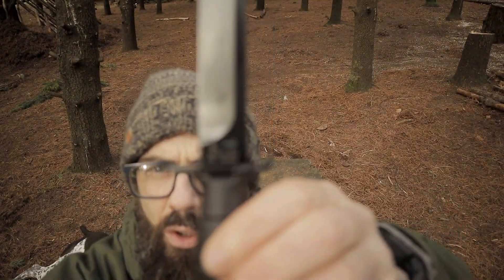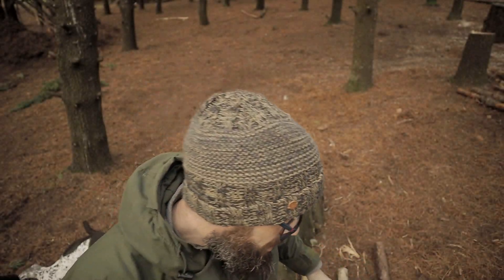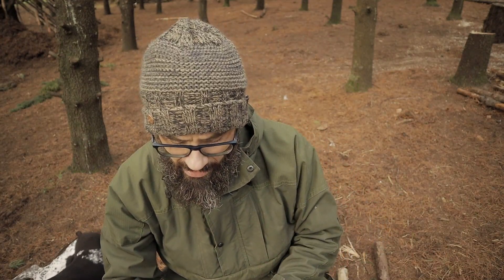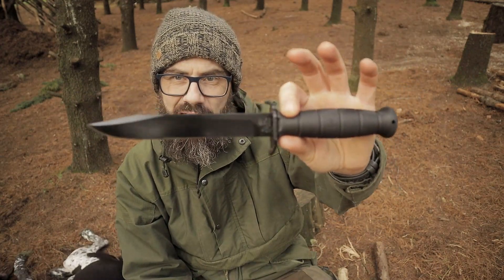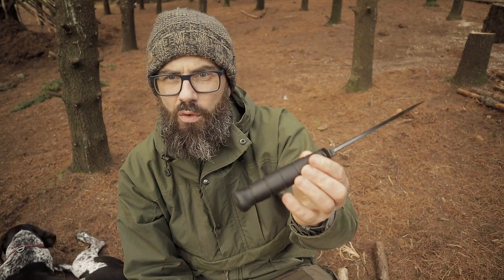These retail for approximately £40–42 sterling, and about $30 in the States. The blade length is 16 and a half centimeters. Now this is described as a field knife.